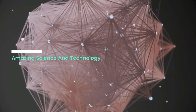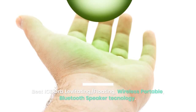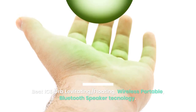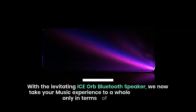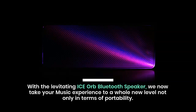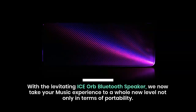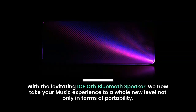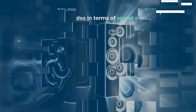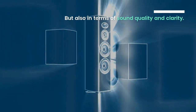Amazing science and technology. Best ice orb levitating, floating, wireless portable Bluetooth speaker technology. With the levitating ice orb Bluetooth speaker, we now take your music experience to a whole new level, not only in terms of portability, but also in terms of sound quality and clarity.